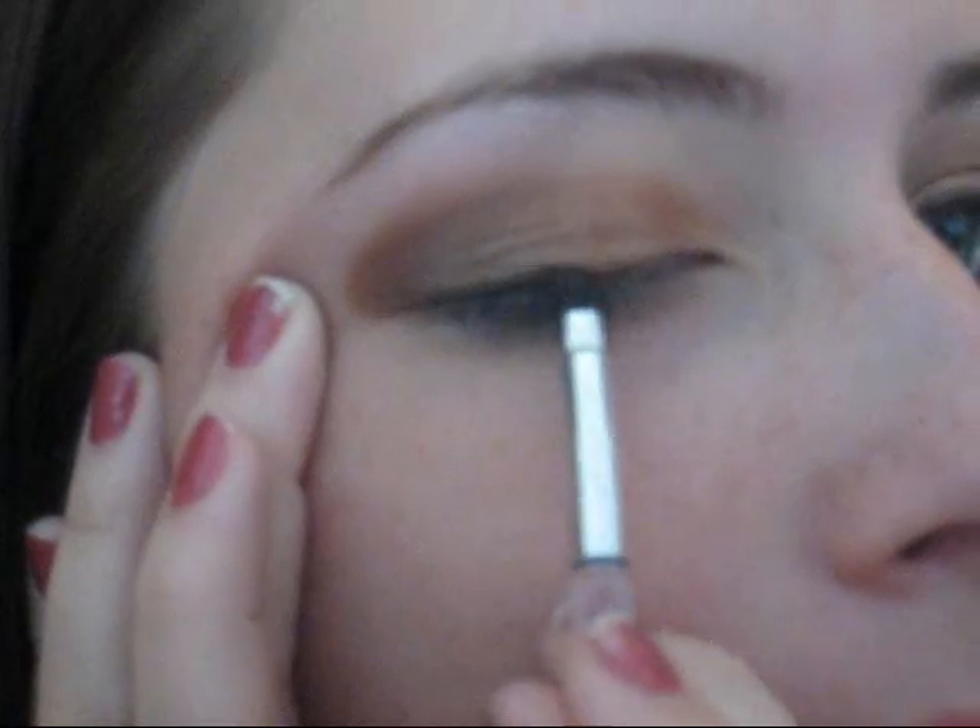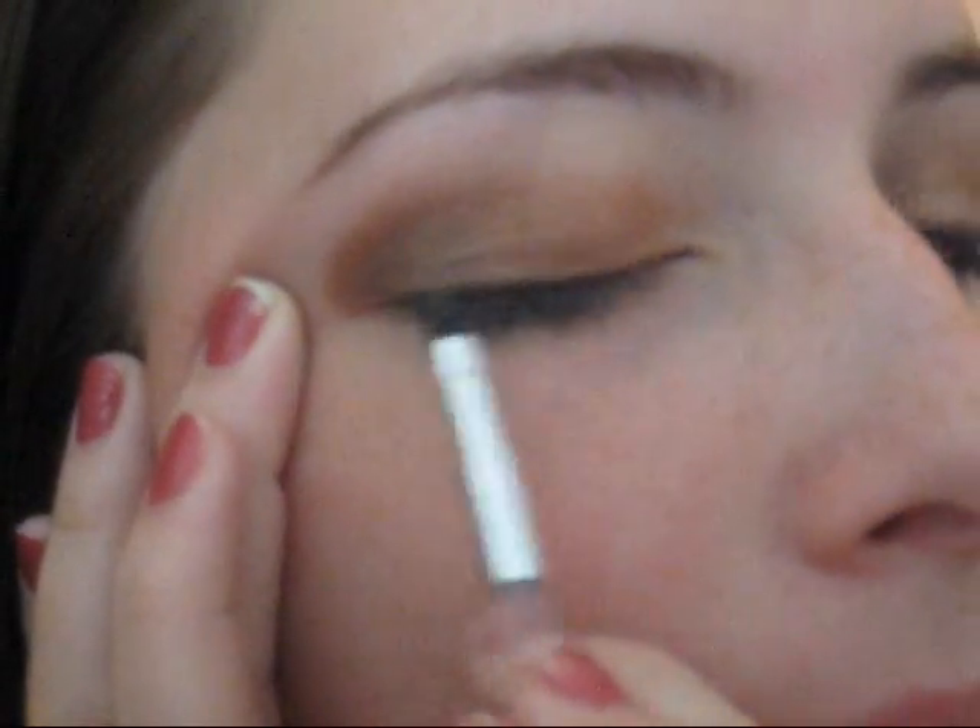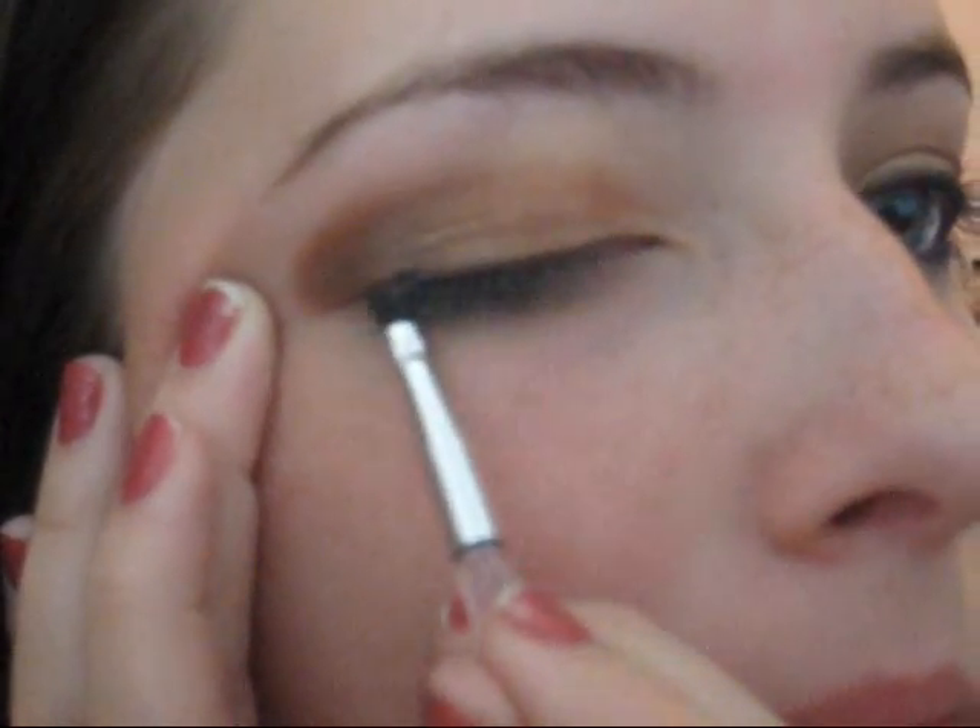Next I'm taking these gel liners from Physicians Formula and they come in blue, brown, and black. I'm taking the brown and I'm going to use the brush it comes with because it actually works very well, and I'm going to put it on my upper lash line. This applies extremely smooth and I just love their gel liners.